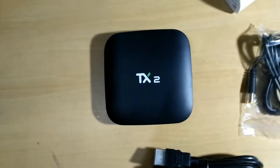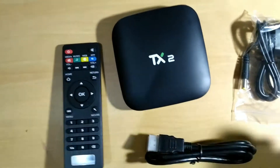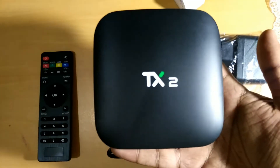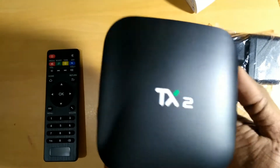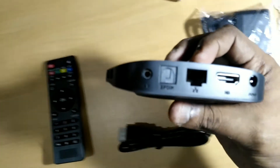Coming now to the actual device: this is the Tanex TX2. It has 2GB of RAM and a Rockchip quad-core CPU running at 1.5GHz.